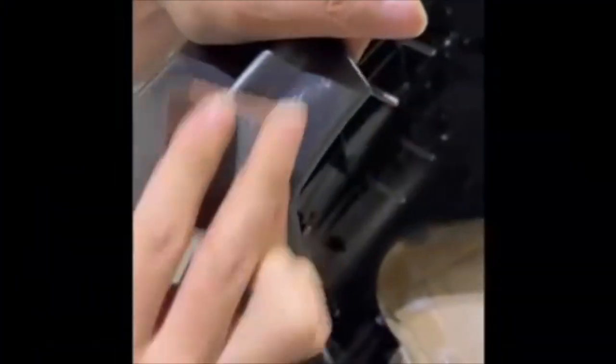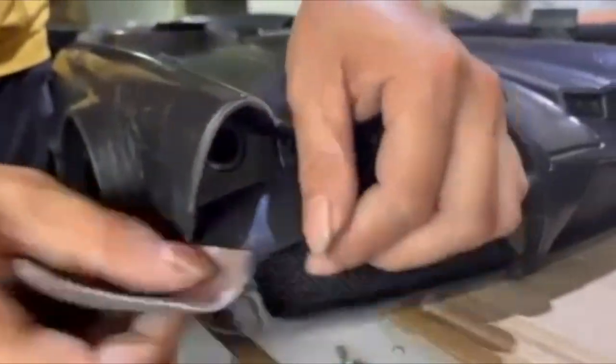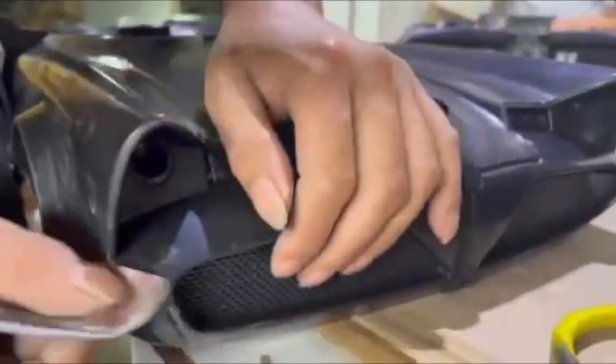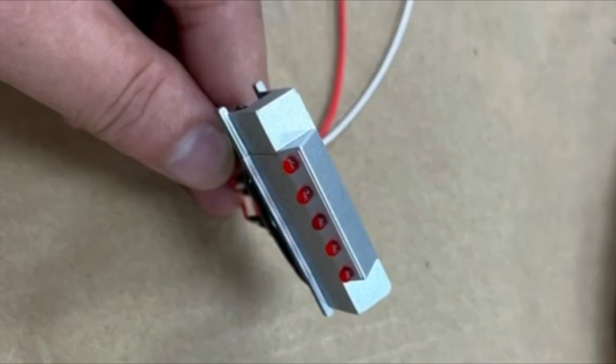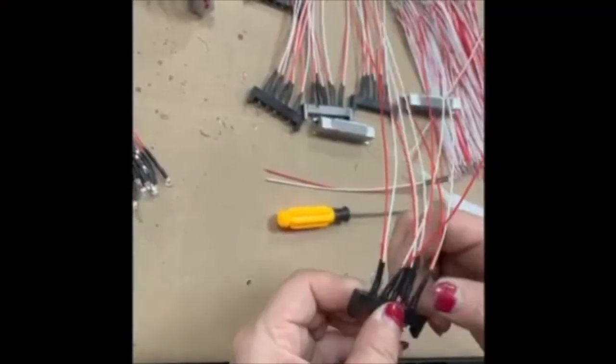And then another month to do the sanding, and we're still not finished. We started out with seven people helping with the sanding, and for the 30 sets we finished, that took 120 hours of work. So we went up to 15 people helping us, and that helped.